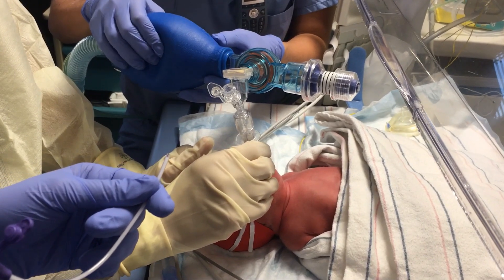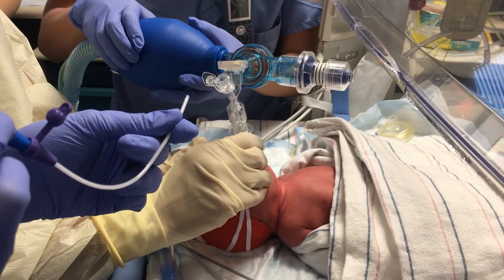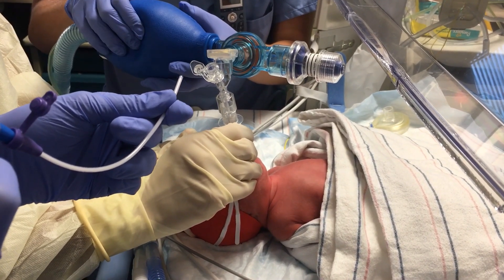Hi, Chris. She's got a little brady, but I think she's coming back up now. 115. Okay, you're good.